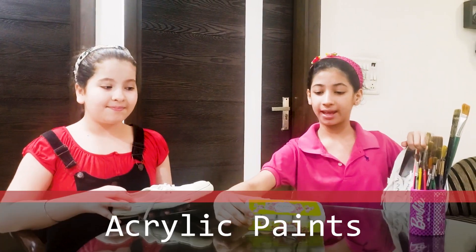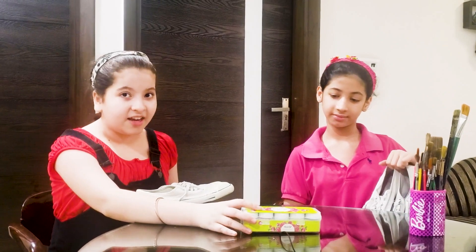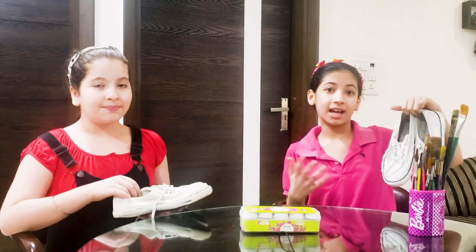We are using acrylic paints here. We are using the Pebeo Setacolor sunflower kit. So let's start customizing.